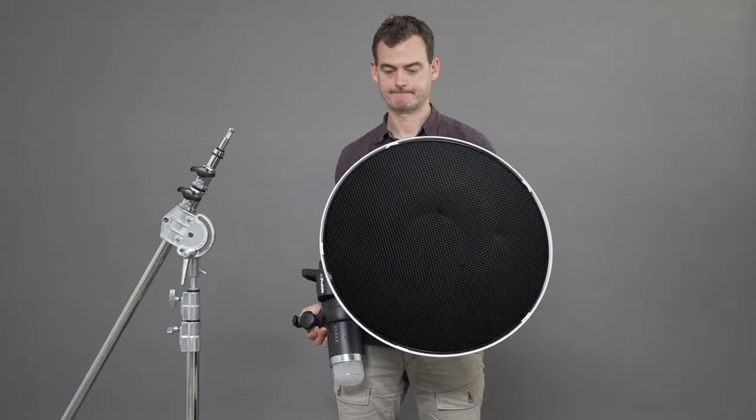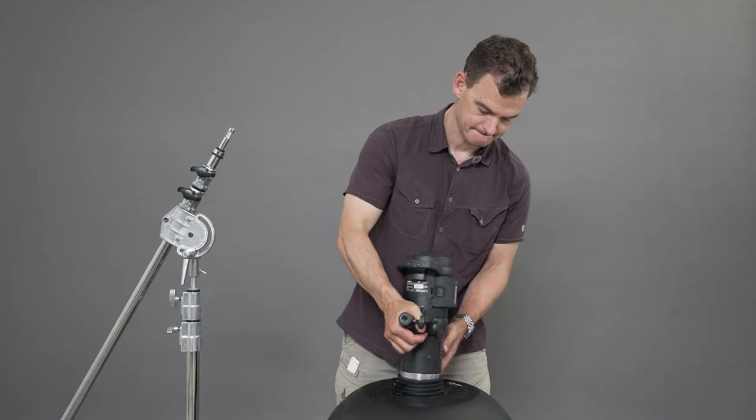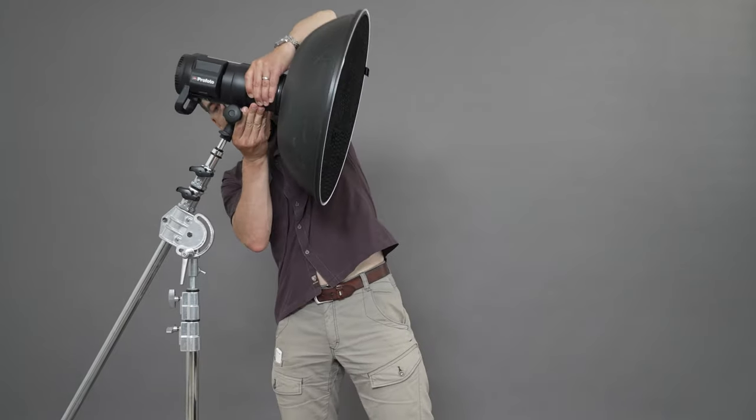The beauty dish is going to soften the light for us, and the grid that we're attaching to the front is going to channel the light straight forward to keep it from spilling onto our background. To suspend all this gear safely over my subject I'm using a heavy duty C-stand, which allows me to position the light right over her without the stand being visible in my shot.